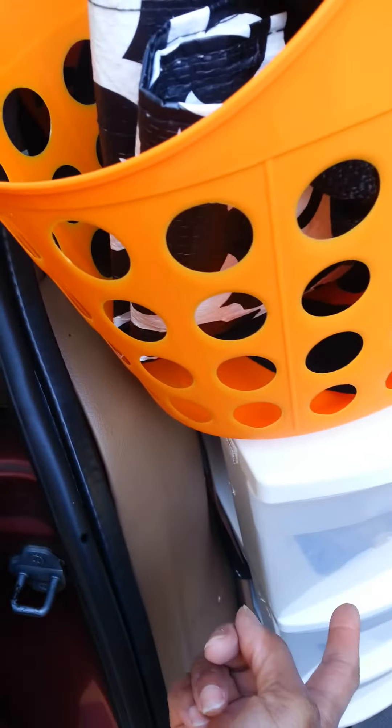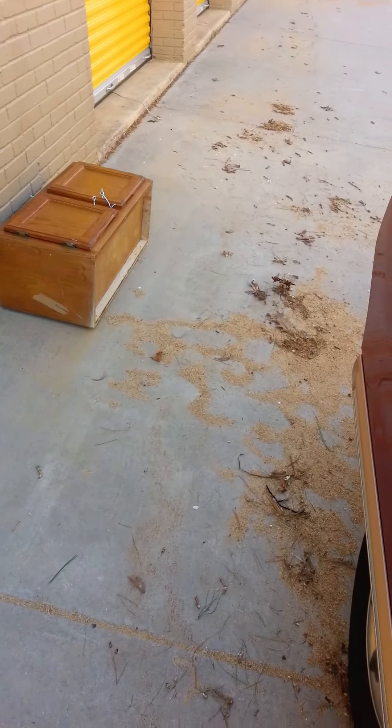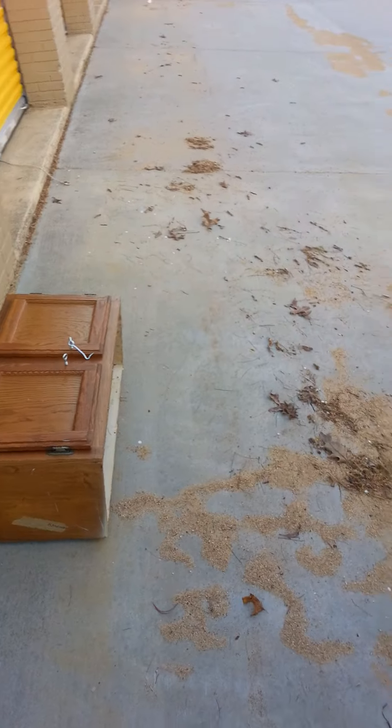I toyed with the idea of taking the plastic interior off, but after consulting with people in my Facebook van dwelling groups, it doesn't make sense to do it alone — it's just too much to take on by myself. I'm going to take the two cabinets to the dump rather than Craigslist since I have nowhere to store them. I'll put them by the trash dumpster and someone will probably take them. Happy Easter Monday, have a great week!